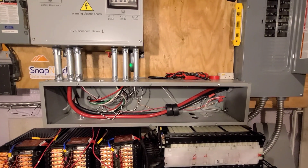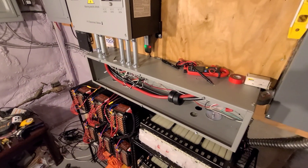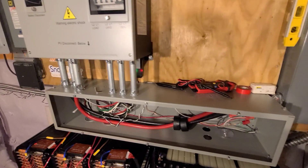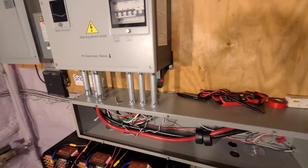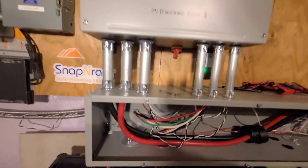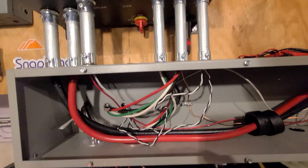When I'm installing these things I really like using wire ways or a trough — whatever you want to call it. This is an 8x8x3, and you really need to use an 8x8 because the wiring comes straight down into here, but it makes for a really nice clean installation. This one came out of a customer's house, that's why it's got a bunch of extra holes in it. I've used one-inch conduits here and three-quarter over here. Going up in there, these are for the negative and positive battery leads, this is for the load and grid, and then I have my CT wires going up in here.